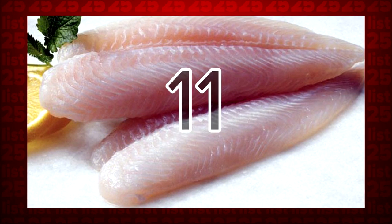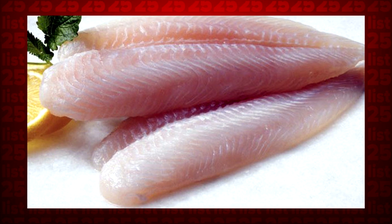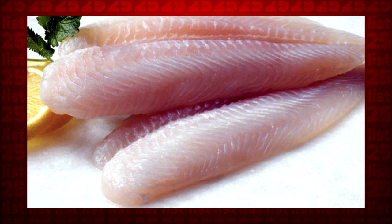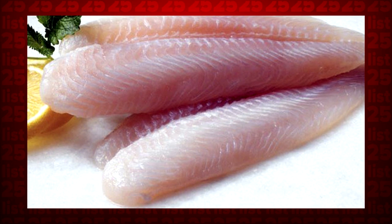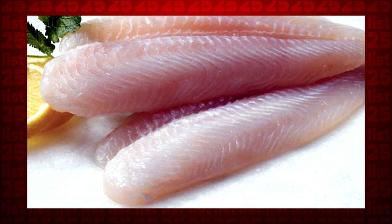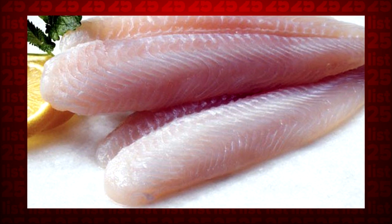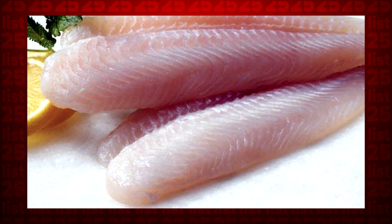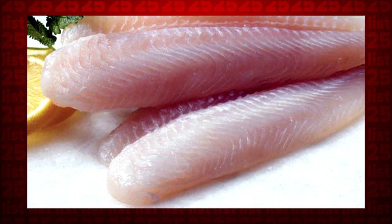Tip 11: Cooking fish in the microwave can be tricky, but here are some quick tips. First, make sure you dry the fish well. Secondly, if you have multiple cuts, overlap the thin tail ends so the pieces cook evenly. And thirdly, remove the fish before it's fully cooked, as it will continue cooking on its own once you take it out.